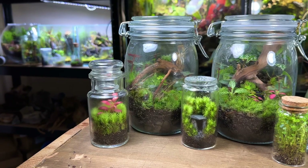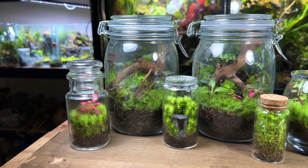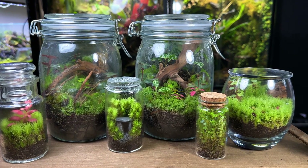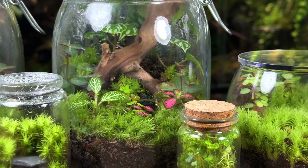Thanks for watching this video and I really hope you found it useful. If you've got any questions drop them in the comments. Now check out this video for 6 must-know tips for making and keeping healthy terrariums.